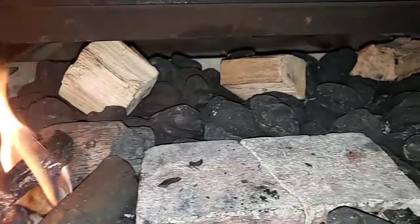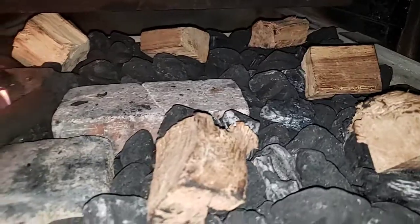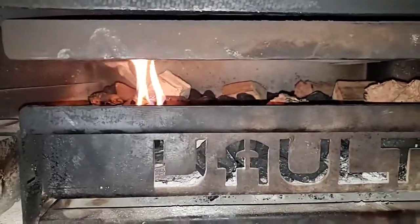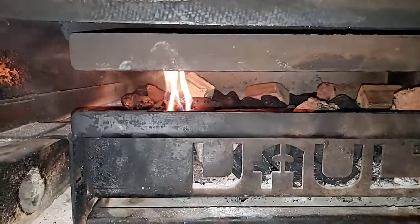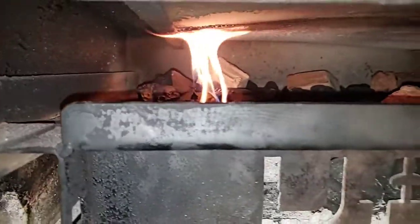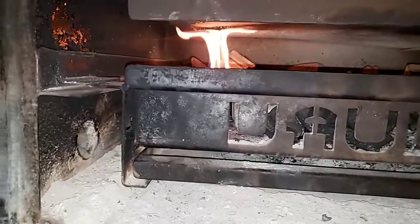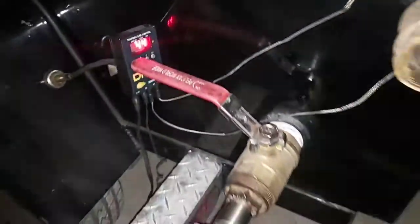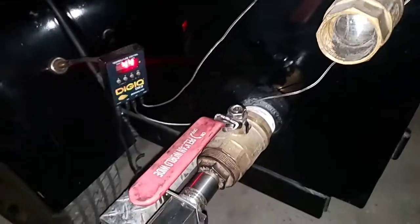I am using Kingsford today. Let's push this in. Man, that looks good — it's smelling good too. I love that lump mesquite smell. Don't make this mistake like I did one time — I had this damper closed and I was wondering why my meat wasn't getting done. Make sure that's open. Your exhaust smoking vent is wide open.